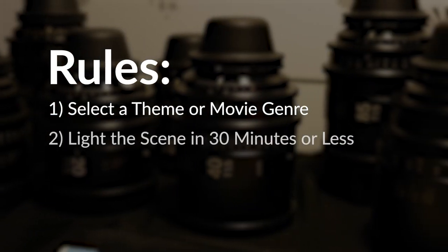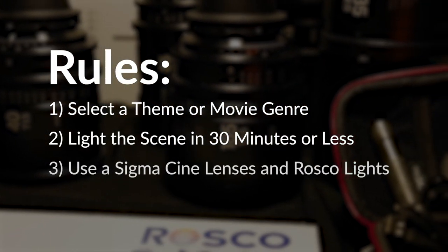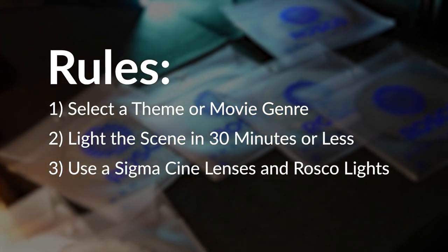From there, you have 30 minutes to light a single shot using any Sigma Cine Prime lens and primarily Roscoe DMG Lumiere lights available to you. Fear not — I'm here to help with the setup, as well as Lacey from Team Sigma, Emily from Team Roscoe, along with Alex and Zach.